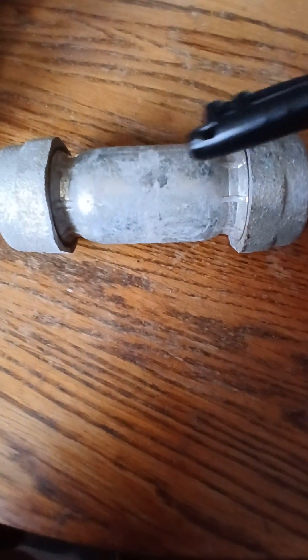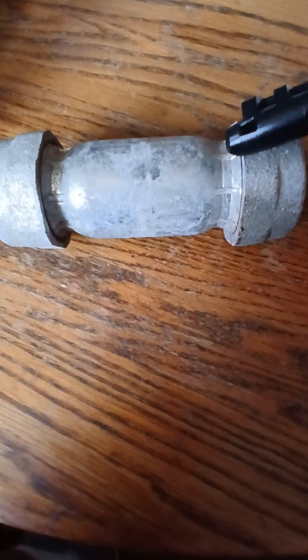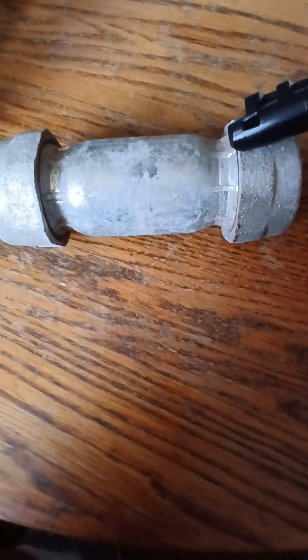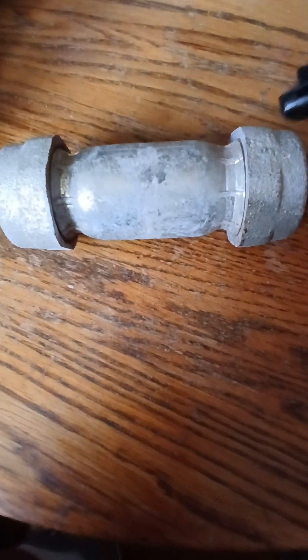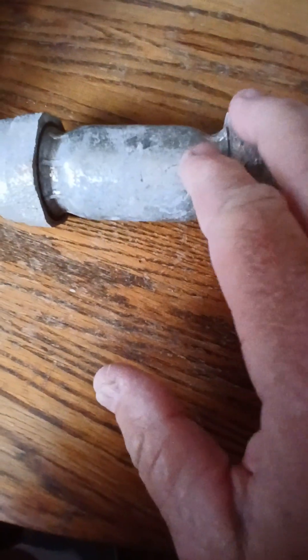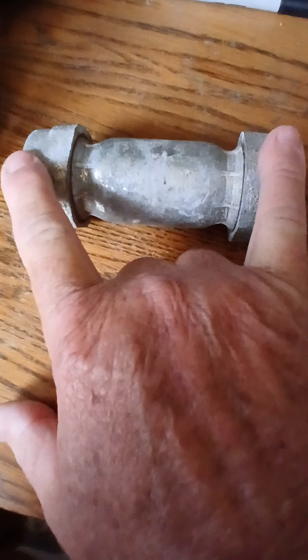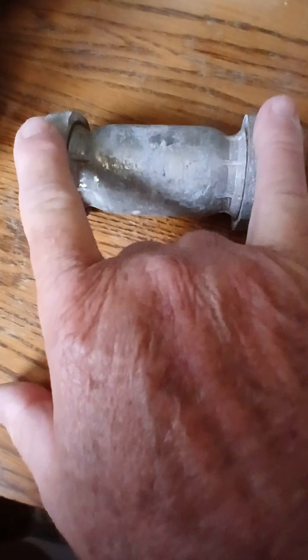So again, this is a fitting. I think they make these for half inch, three quarters of an inch. I'm assuming they probably make them in other sizes too. It's been a long while since I've actually installed one of these, but I think you actually turn the nuts — the nuts go in different directions, so you would have to take a pipe branch on one side, and then a pipe branch on the other side, and turn in opposite directions to tighten down.